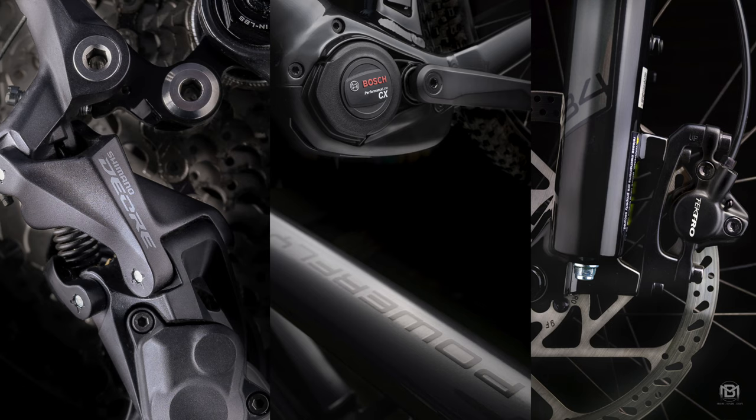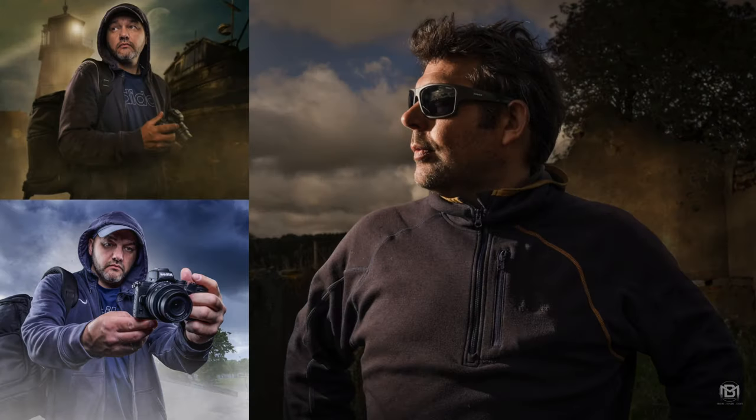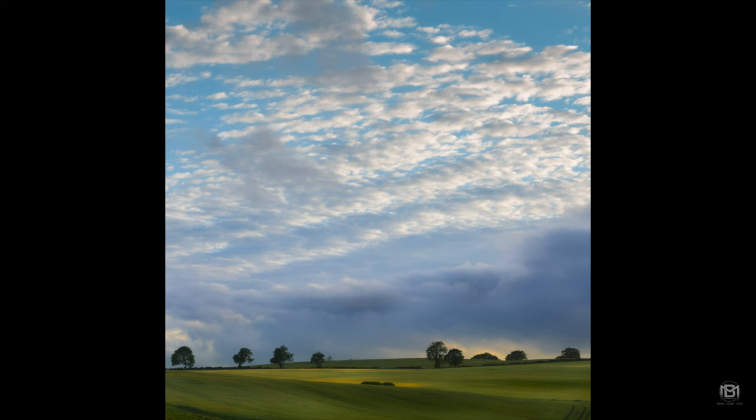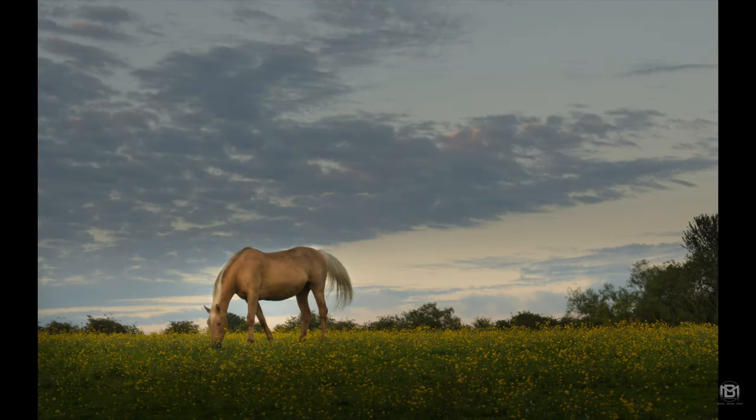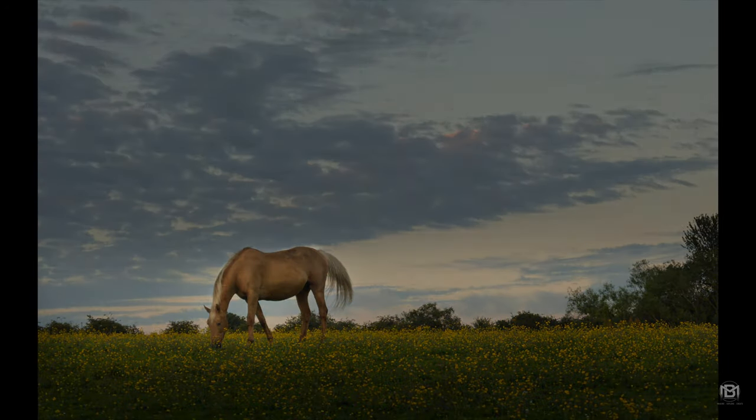I cannot recommend the kit lenses enough — they blow me away in terms of image quality. Check out that portrait video to see what you can produce with just the kit lenses. They'll take you far and help you build a strong portfolio, and then you can progress to faster primes to step things up even more.